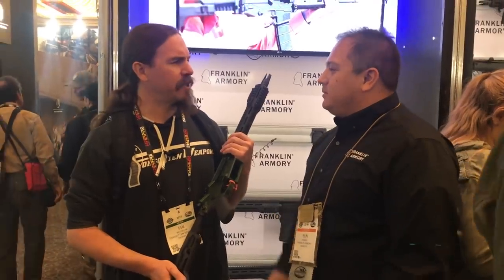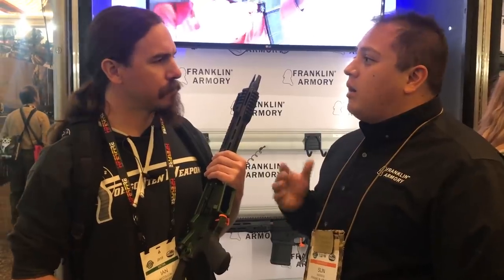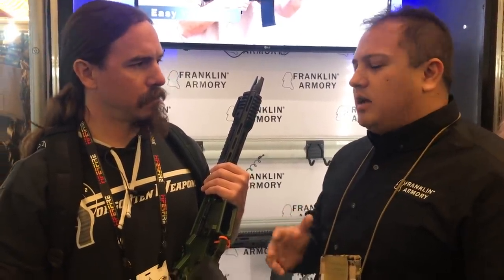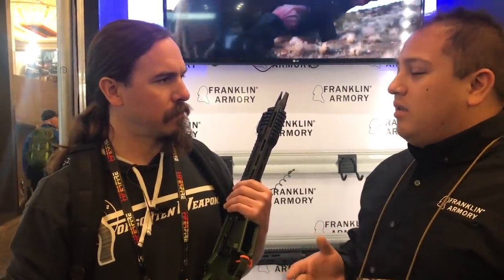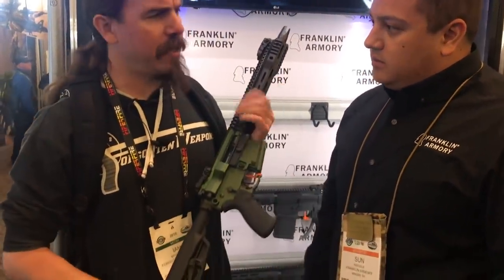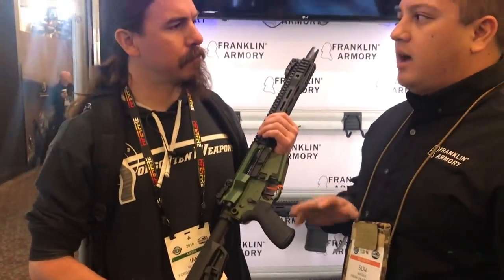What sort of accuracy do you get? With our ammunition, we're getting around one MOA. Really? Yeah. With standard ball ammunition, we're getting about four MOA at 100 yards. So it's not great, but it is better than a lot of other guns, like pistol caliber carbines out there that don't get that kind of accuracy.